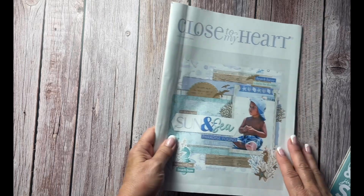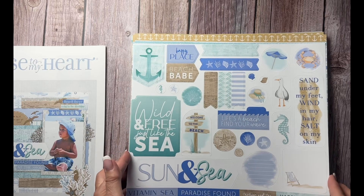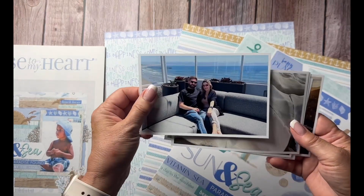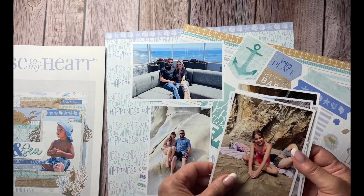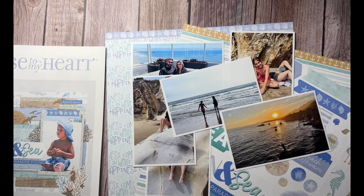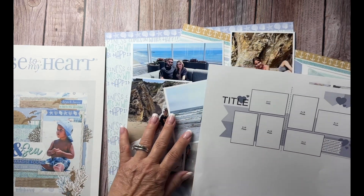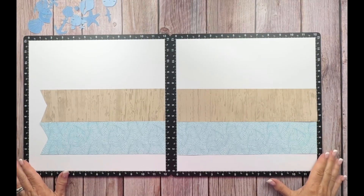Anyway, with that said, I'm going to make a layout using the Cape Cod collection. I have these photos of my daughter and her family in Pismo Beach, and I thought they would go beautifully on this paper. I also have this sketch here that I downloaded from Pinterest. I like it because it has four by six photos, and I believe these photos will go beautiful on this paper with this layout.